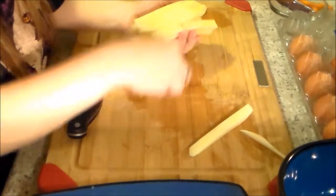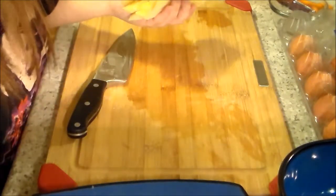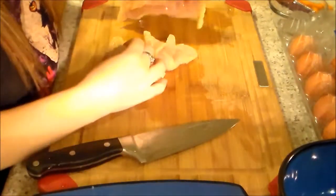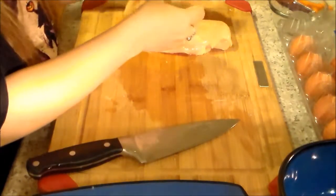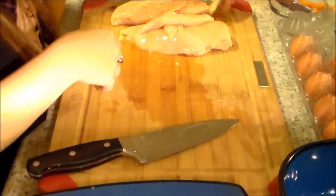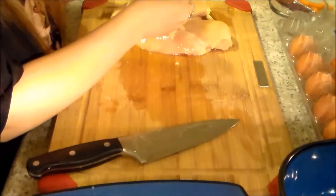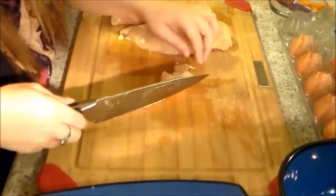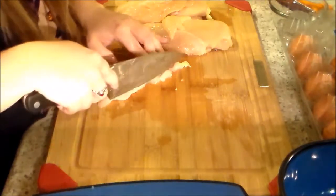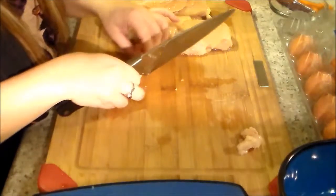Next, I'm going to show you how I start to bread the chicken for the chicken nuggets and how I cut it. I have about two chicken breasts here from a package I got from Costco — the one with about eight packets, each one with two chicken breasts. It's usually plenty for me, Damien, and my husband. I go through and look for any fat, cartilage, or white stuff and cut it off.